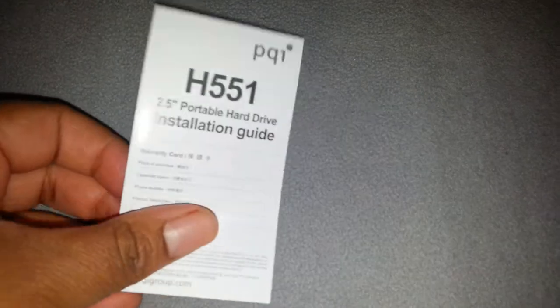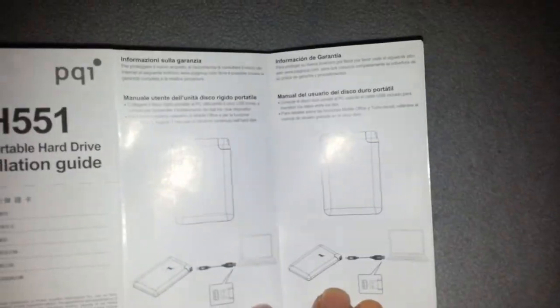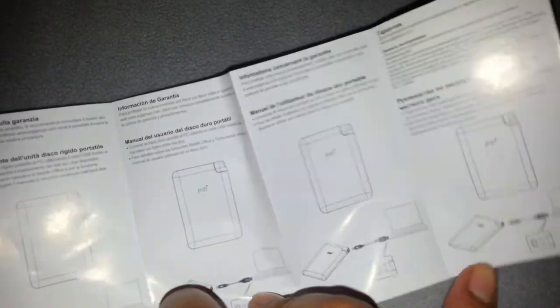And an instruction guide. Pretty sure it is simple. Not much to this.